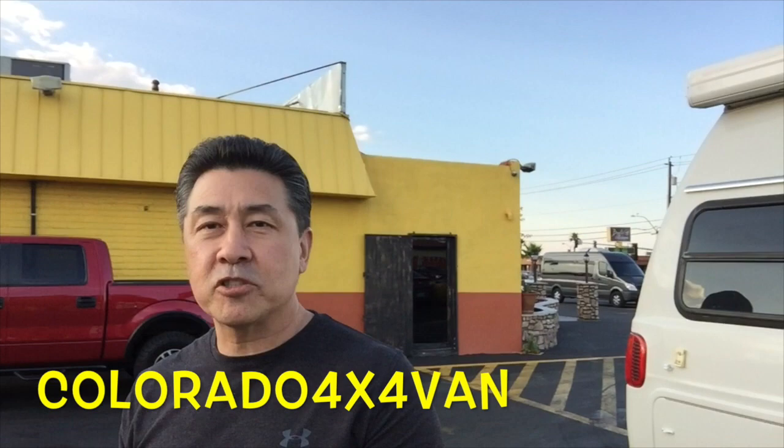Colorado 4x4 Van came into town so I decided to go out and meet him for lunch with his family. Great guy. Colorado 4x4 Van and I just had some dinner at a Mexican restaurant called Benito Michoacan — it was great. I met his lovely wife and his highly intelligent son. Now if you put me and him together we probably wouldn't have a whole brain. Say hello to Explorer Steve subscribers!